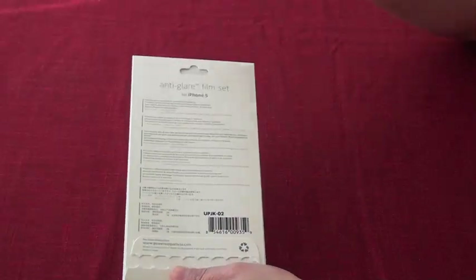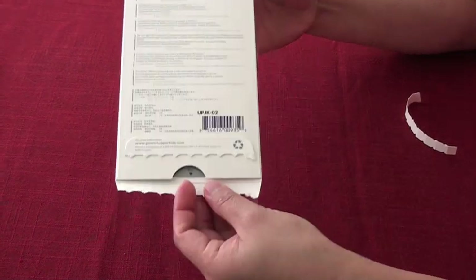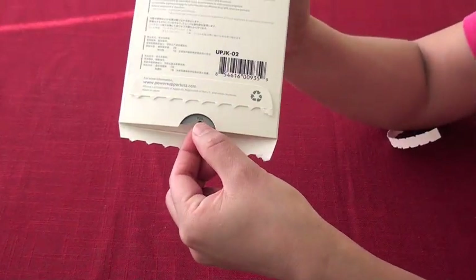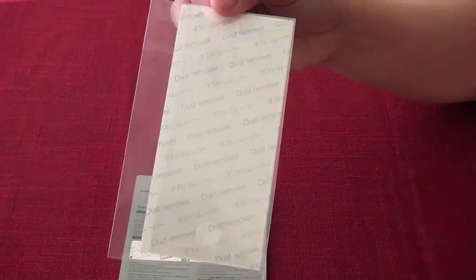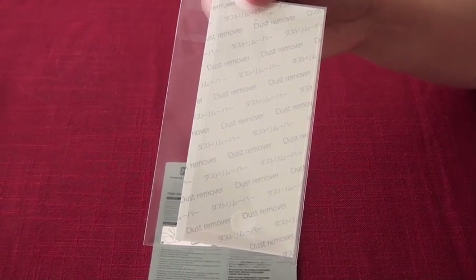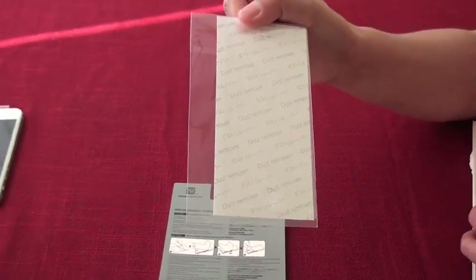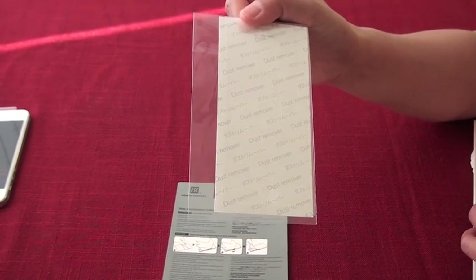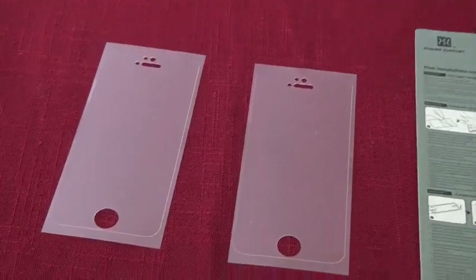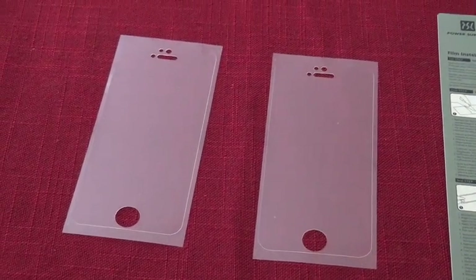Let's open the packet and see what's inside. Here's the pre-installation film. We're not going to use this item in this video — we're going to set it aside and go straight into the Power Support Screen Shield installation. Here are your screen shields. In this packet, they give you two of them.